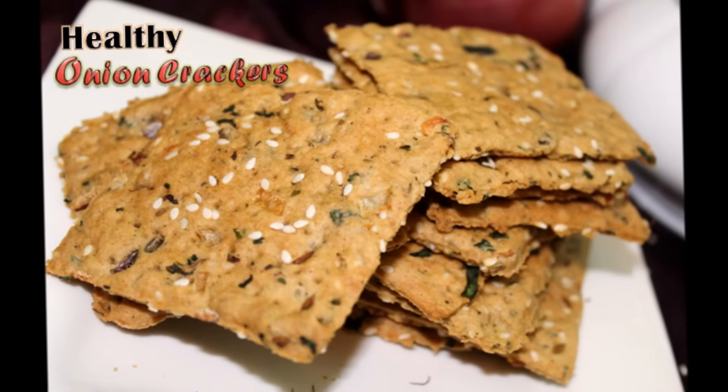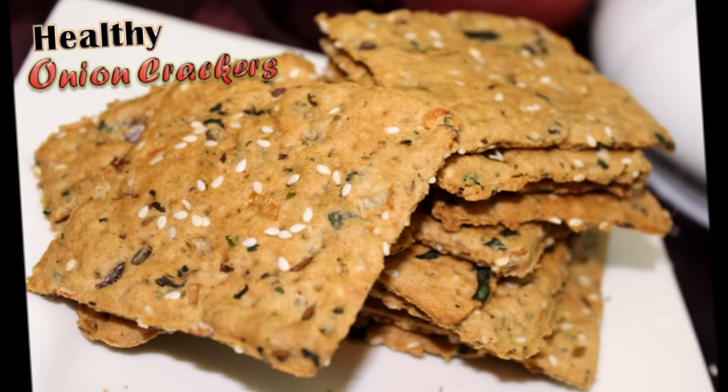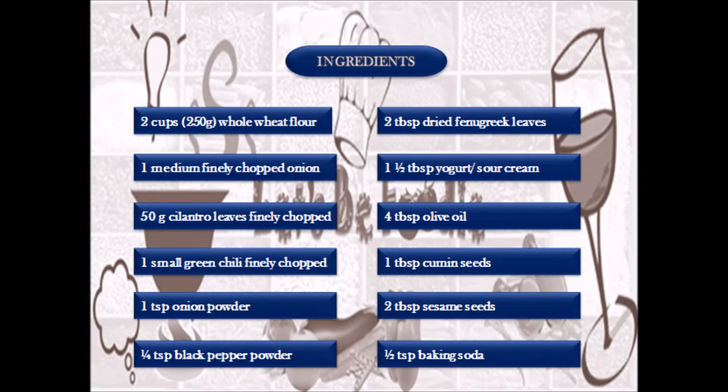Welcome to Let's Be Foodie! I'm back with a healthy, delicious, easy-to-make recipe. Today I will share a low-calorie onion crackers recipe which is much better than store-bought. So these are the required ingredients.